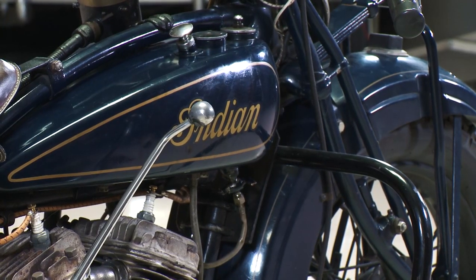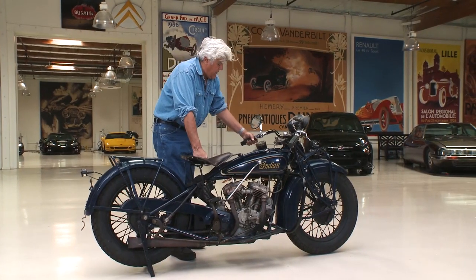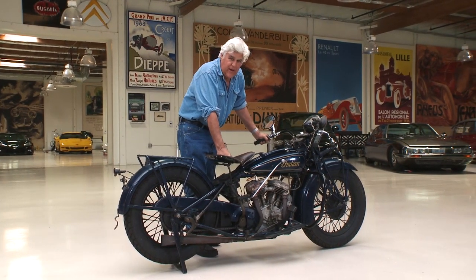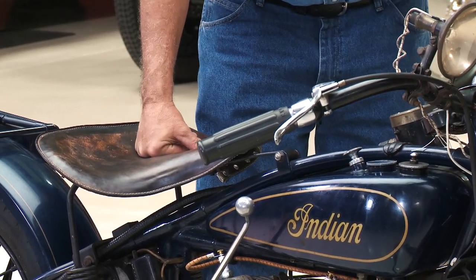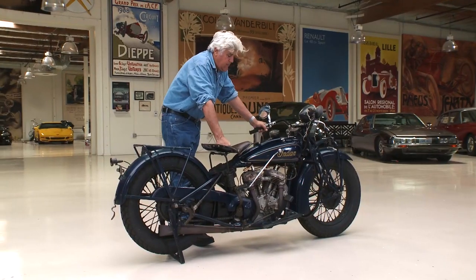It's a three speed. You have a foot clutch, or suicide clutch as they used to call it. The bike originally had a left-hand throttle. I converted it to right-hand because you get used to riding so many bikes and you go, 'what?' — and next thing you know. So I just converted it to right-hand throttle just so I didn't kill myself.